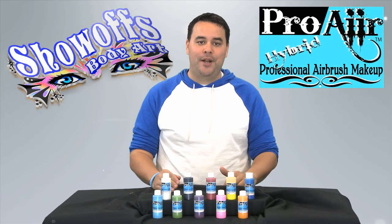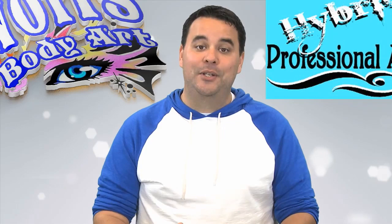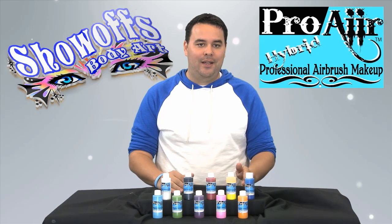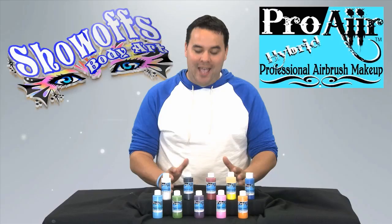Hey guys, I'm John Place and today I'm going to do my very first product review ever. The product I'm going to review today is the Pro-Air Hybrid Professional Airbrush Makeup by Show-Offs Body Art. This stuff is amazing on so many levels. It was created by artists for artists. There are two types of paints available: the hybrid and the ink. Today I have the hybrid in the studio so I won't be talking much about the ink version.